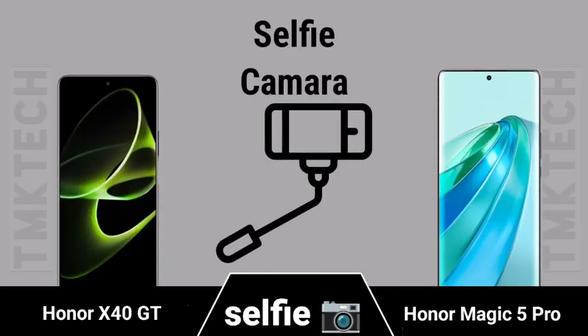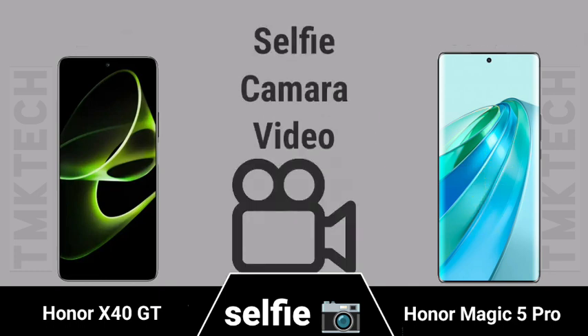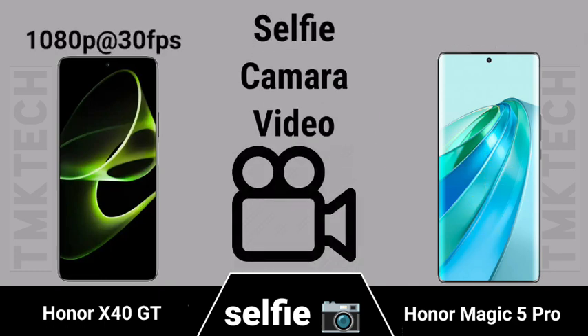Selfie camera module details and selfie camera video recording capabilities for both the Honor X40 GT and Honor Magic 5 Pro.